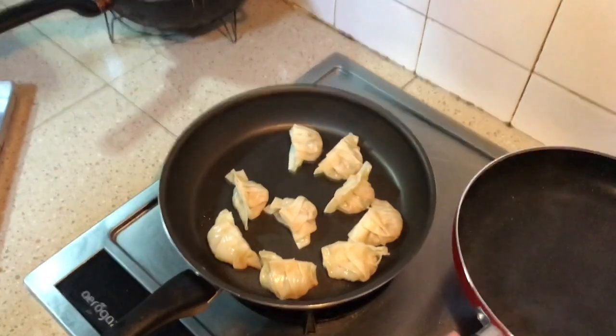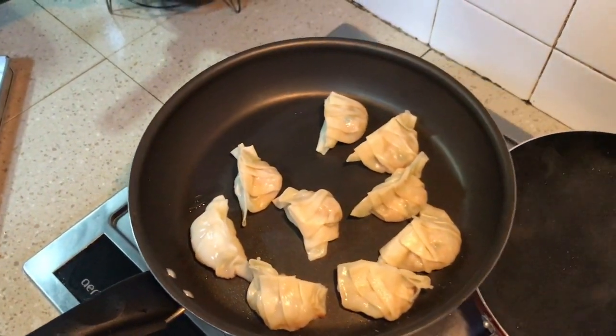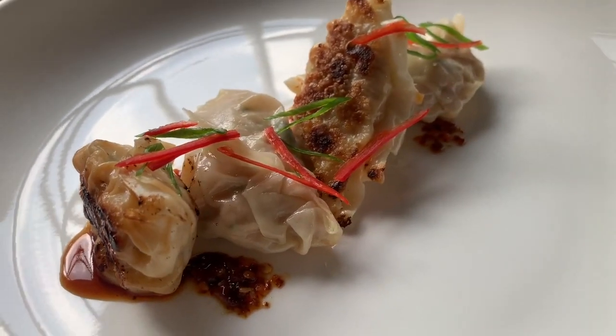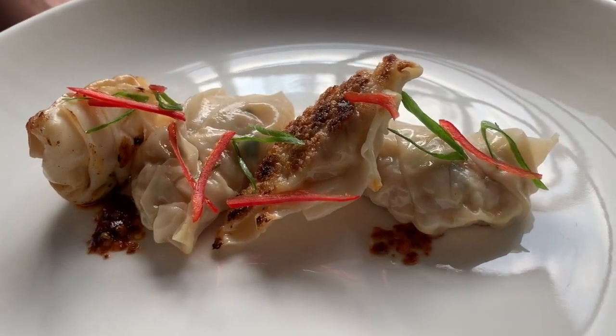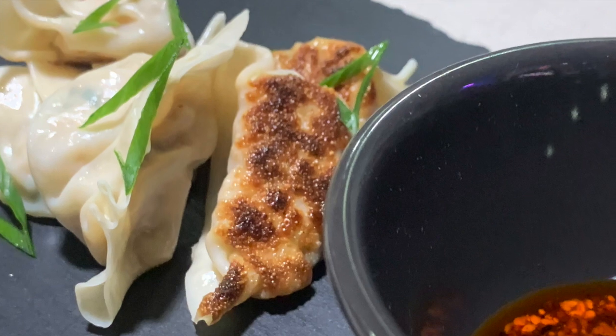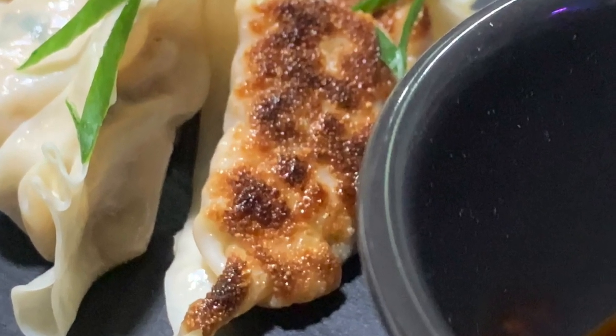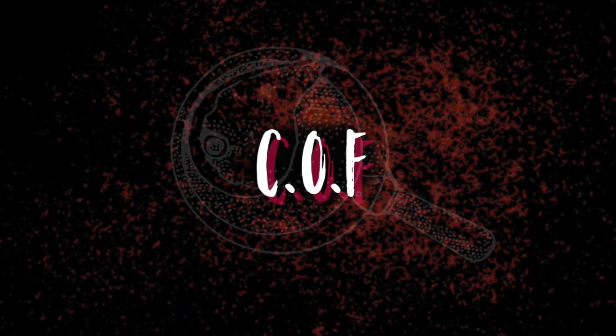And there you have it guys — chicken gyozas! Enjoy with your favourite chilli oil, some vinegar, and soy sauce. Enjoy making this, have fun. Thanks for watching guys, remember to subscribe and follow me on my Instagram. Till the next episode, goodbye!